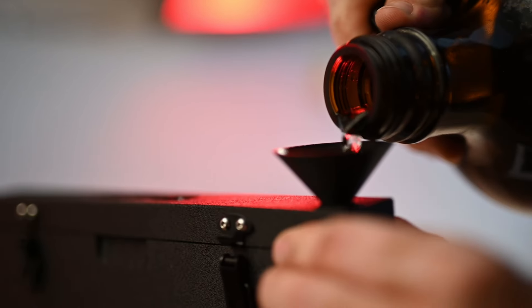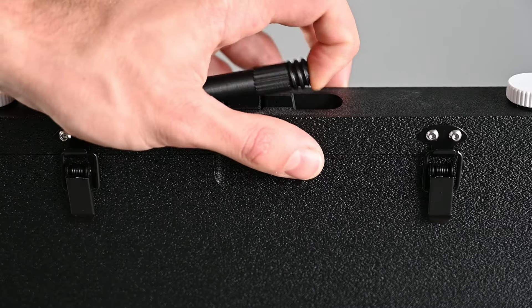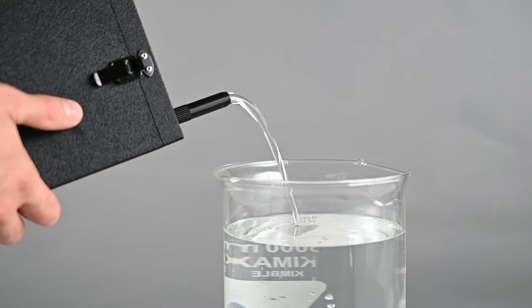And now to the most exciting part. We all know how nerve-wracking it is to fill or drain these tanks of silver nitrate without making a big mess. Not with the zebra tank. Thanks to its dual cap system and built-in drain pipe, you can make the process quick, clean and hassle-free like never before.